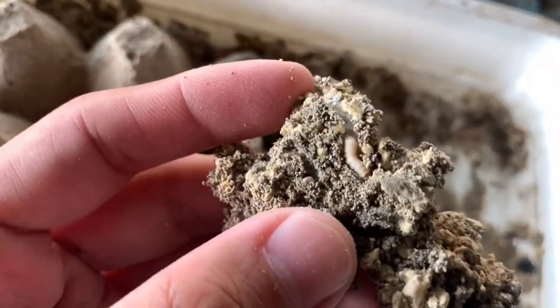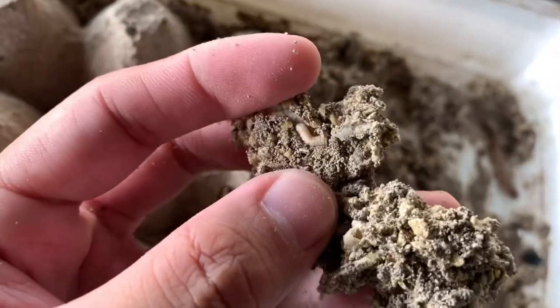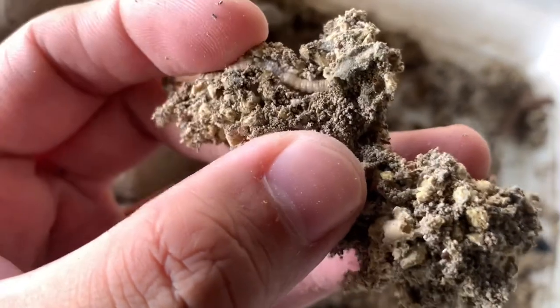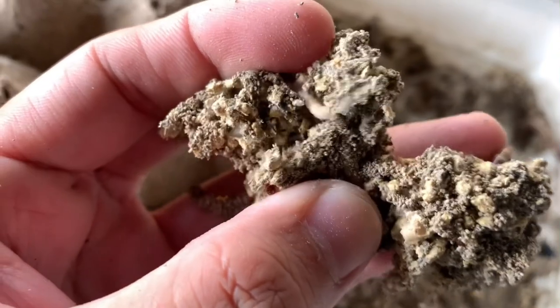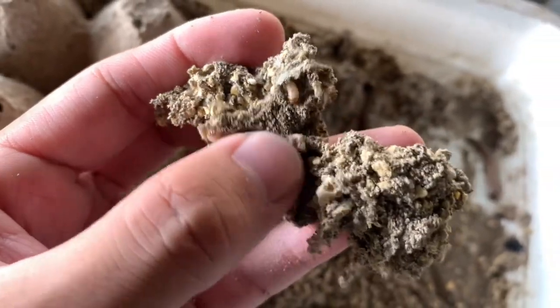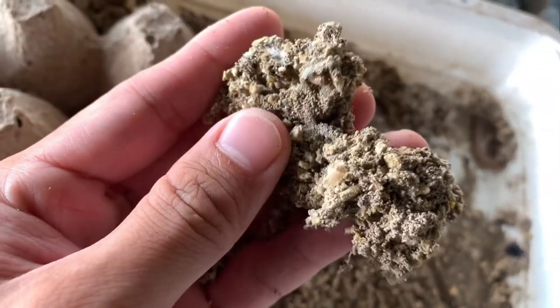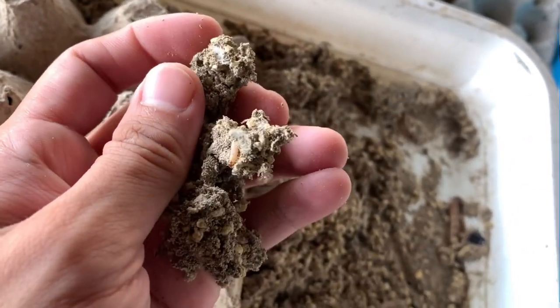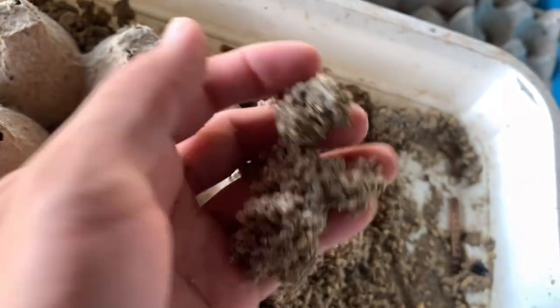We found a sample larva here — if I'm not mistaken, this is a fruit fly larva. I'm not sure if they cause direct harm, but I believe they compete with the superworms and dubias for food. That's why I'm removing them — and also because of the smell.